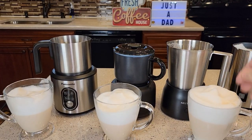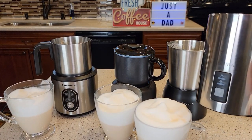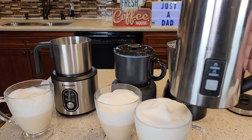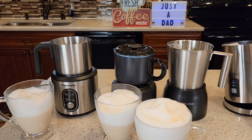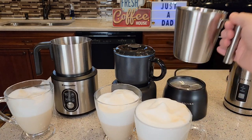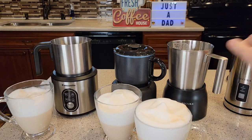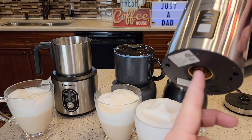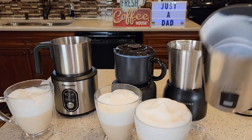These Secura handheld ones are probably their best-selling frother, but this base Secura is one of the newest ones. I get why people are wanting the base units — they're just so much easier to clean up. You don't have to worry about them, though you could accidentally get water in the connection while cleaning and ruin it.